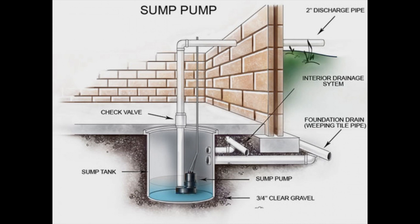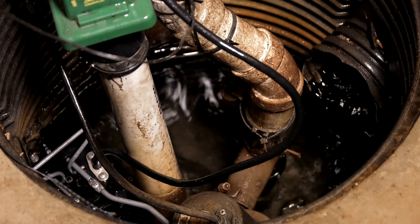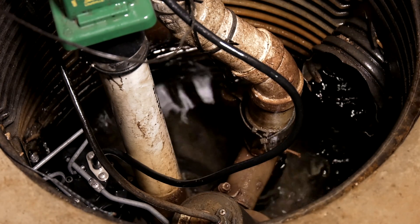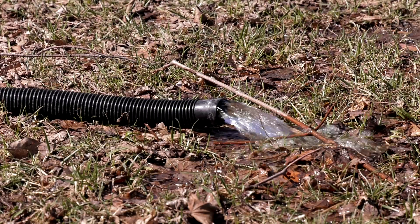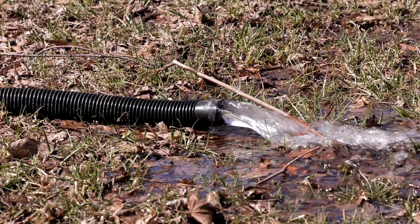Groundwater that accumulates is then pumped outside into your lawn, into a stormwater piping system, or into a sump pump collection system. The system we have here pipes the water to the outside of the house. Homeowners need to be conscious of where that water goes once it's outside the house. If a pipe discharges too close to the house itself, the water will drain back down along the foundations and be recycled back into their sump pump pit again.